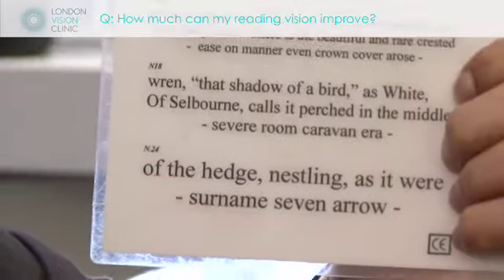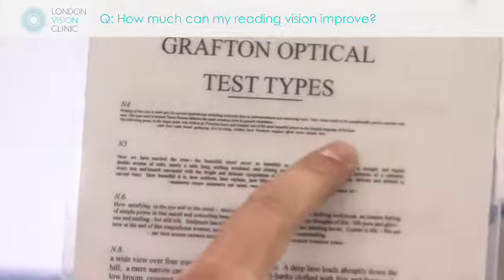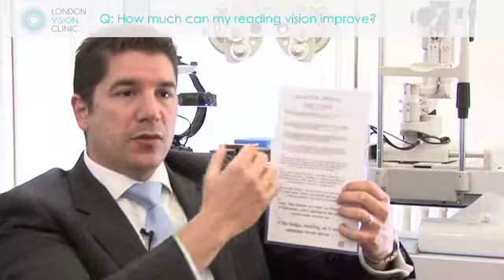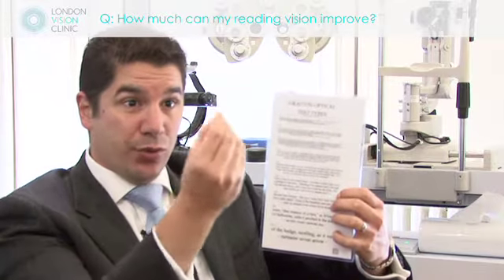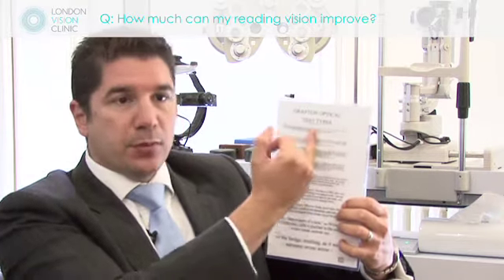Laser blended vision is designed to take people from pretty poor vision as a natural part of your aging process and restore it right back up to the very fine print. So essentially, while maintaining your good distance vision — 20/20 or better if you have that possibility — we're also looking to boost the reading right up to the very small zones.